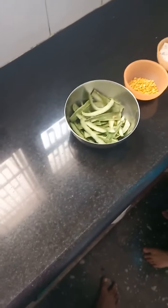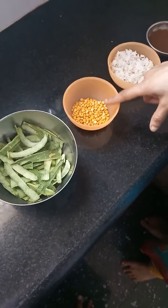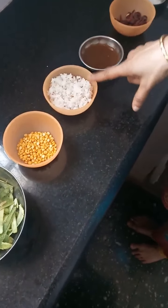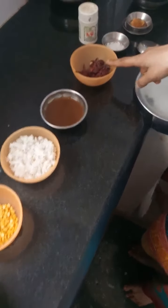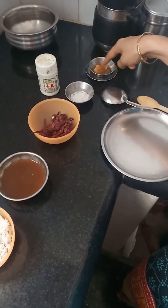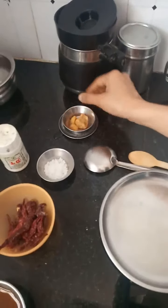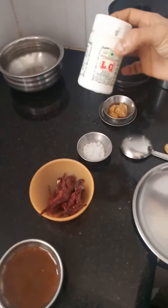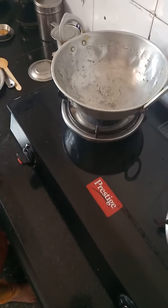Let us quickly go through all the other ingredients. I have taken two tablespoons of chana dal and three-fourth cup of coconut gratings, a lemon-sized tamarind extract, eight to nine red chilies, rock salt to taste, a small amount of jaggery, and asafoetida. Asafoetida is actually helpful in digestion.